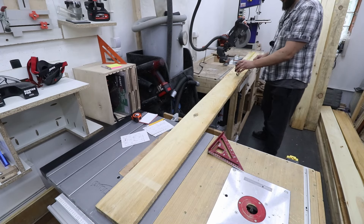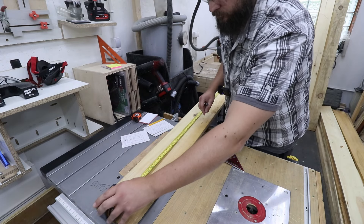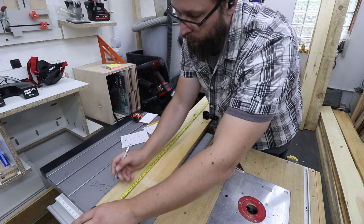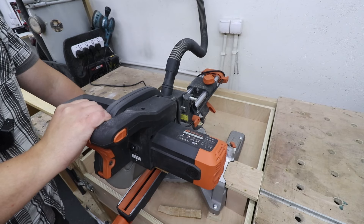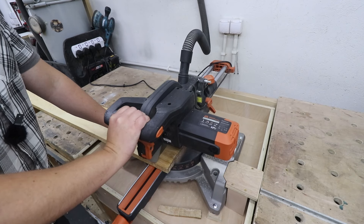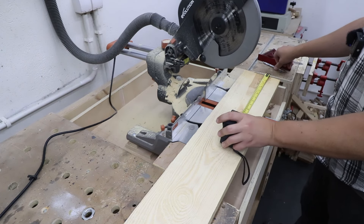For me this project is all about utility and usefulness, so I'm not going to make them look super pretty — they just need to do the job and do it well. To cut all the timber to the right lengths I'm just going to be using my mitre saw. However, if you don't have a mitre saw just use whatever facility you've got to cut these to the right length.